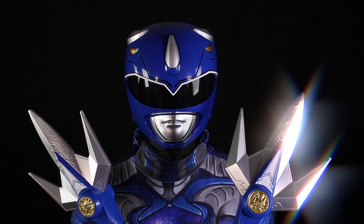Hey guys, I'm feeling a little blue today. Today we're going to look at Hasbro's Blue Ranger Helmet and Power Lance.